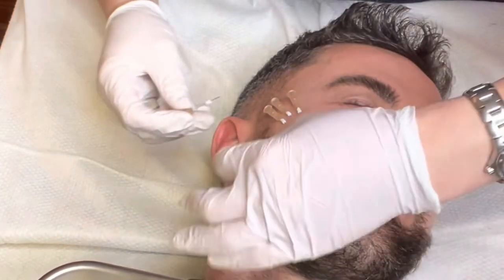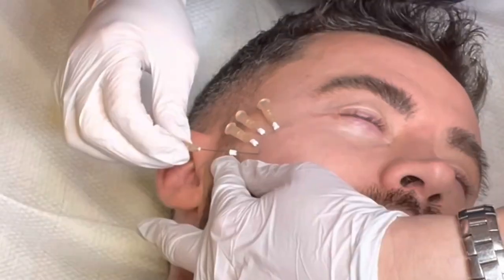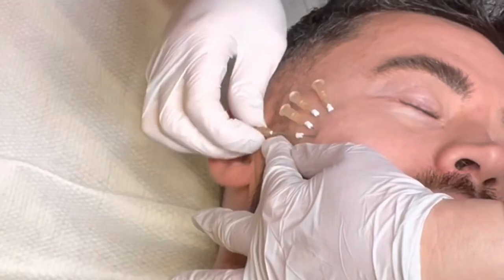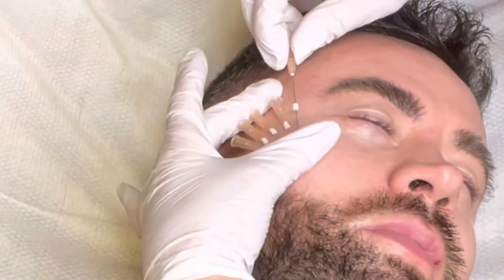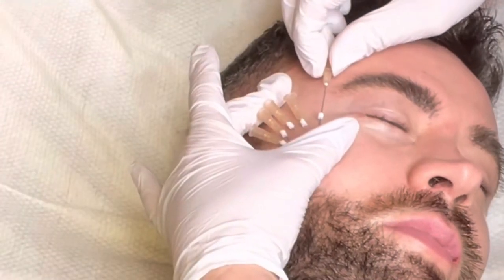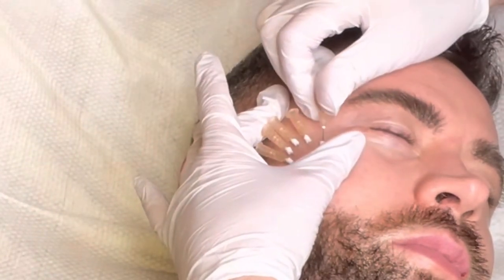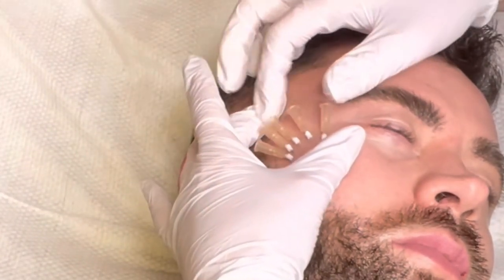Results are seen eight to twelve weeks after treatment, and usually two treatments are necessary. A repeat treatment is usually recommended eight weeks after the initial treatment. PDO cheek augmentation is a safer alternative to cheek fillers, improving the quality and texture of your skin and giving more natural results.